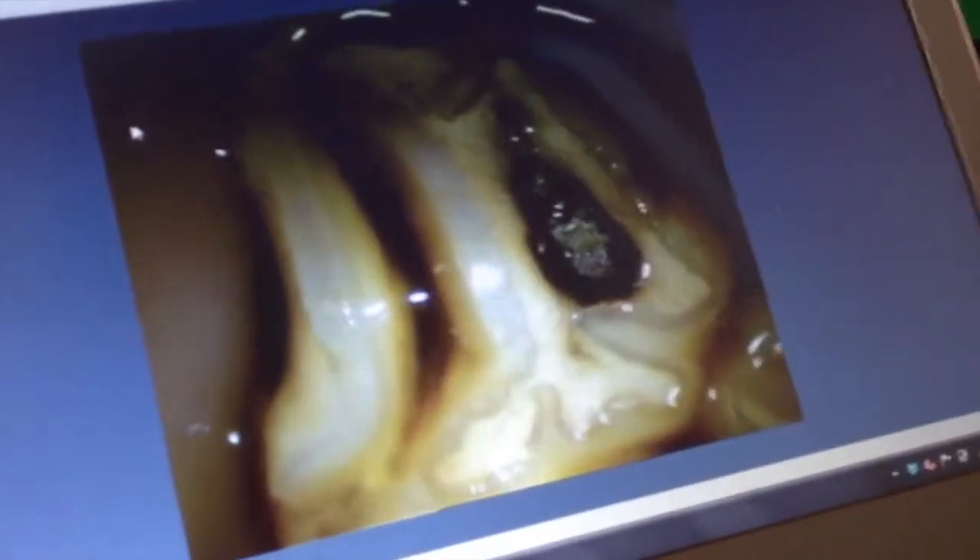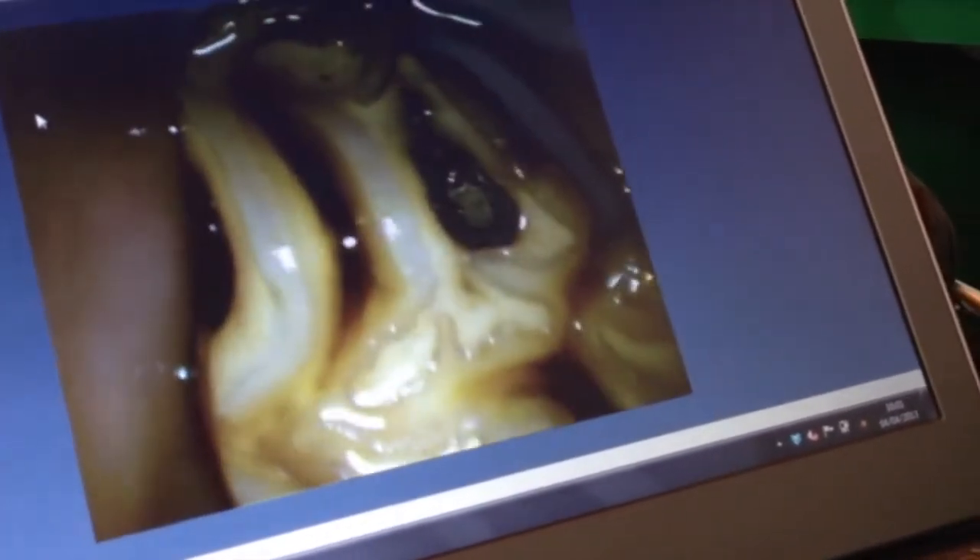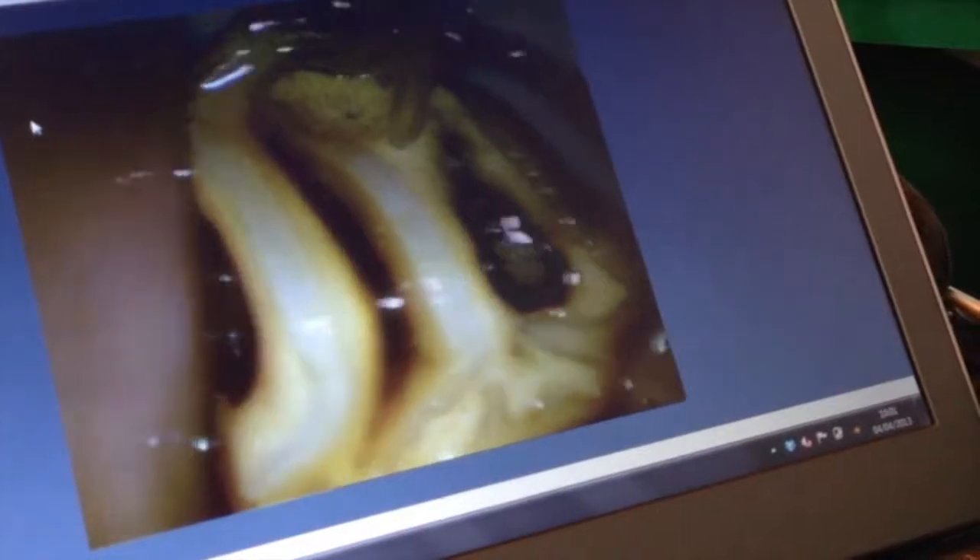It's surrounded by secondary dentine, which is lighter, and then you've got the white, sort of translucent enamel either side. On the outside is peripheral enamel, and on the inside there is infundibular enamel.